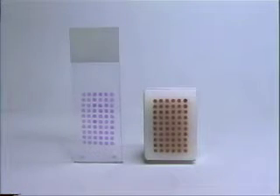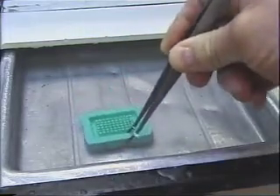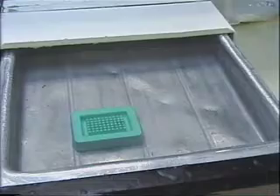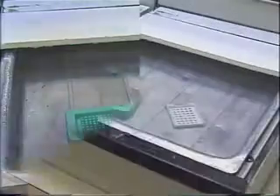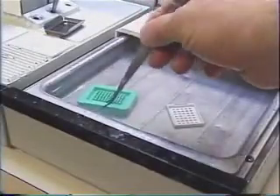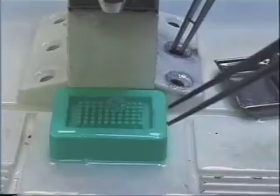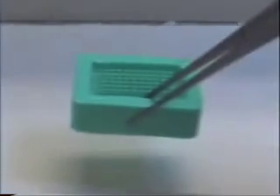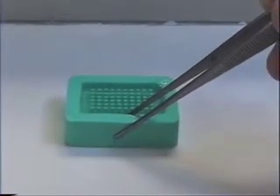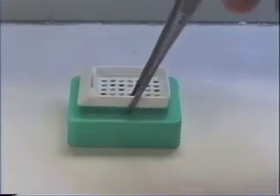Paraffin array construction is very simple. Using the same mold, submerge it into a paraffin bath and allow the mold to heat up for approximately 15 minutes. Submerge the plastic cassette in paraffin as well. Fill a mold with embedding type paraffin. Place the mold on a cold plate, set the plastic cassette in the center of the array mold, and allow to cool for approximately one hour.